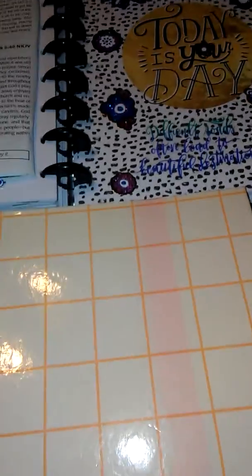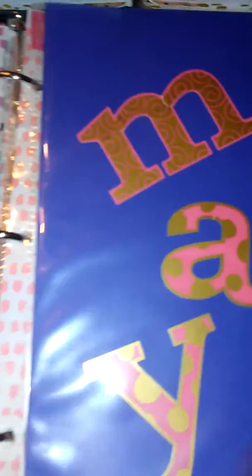Hey guys, welcome back to Nini Jones 2014. I'm coming to you guys with my planners — I actually have four but I'm only going to show you three. This one is my planner that I got from Target and I kind of do it my own way, so this is my May spread.